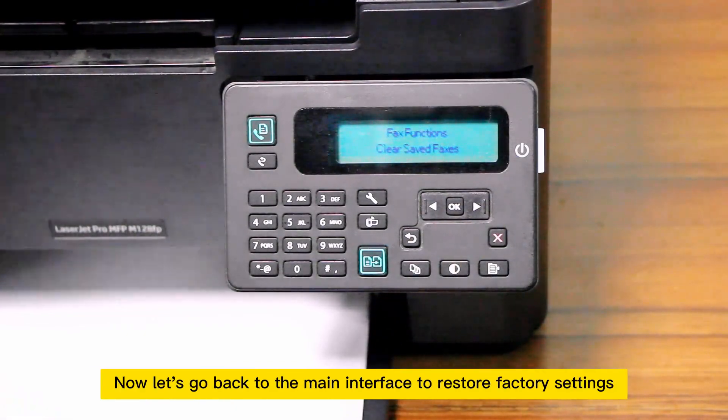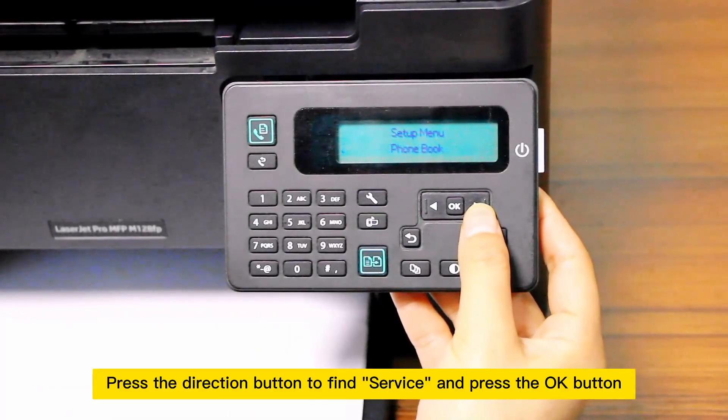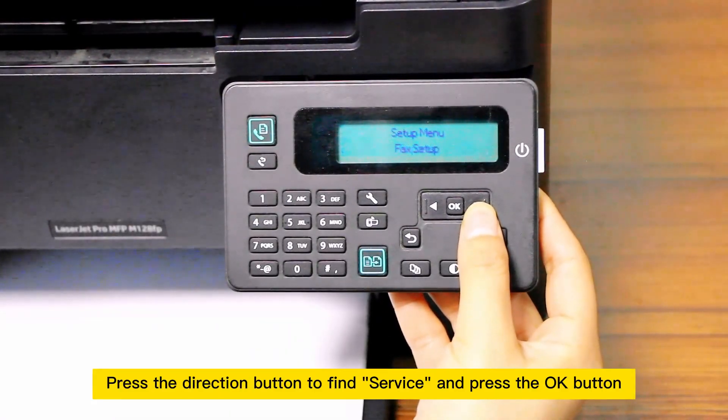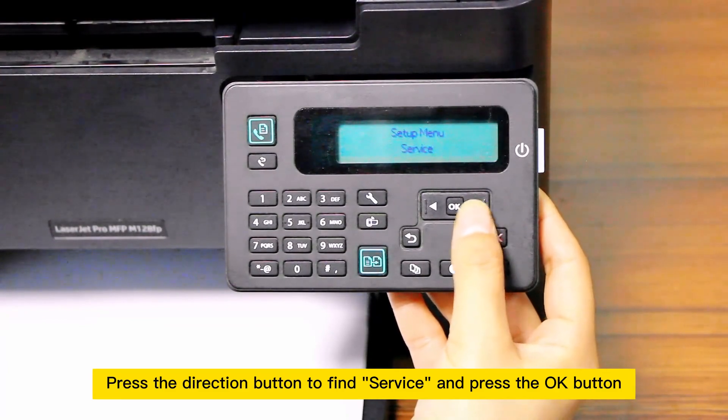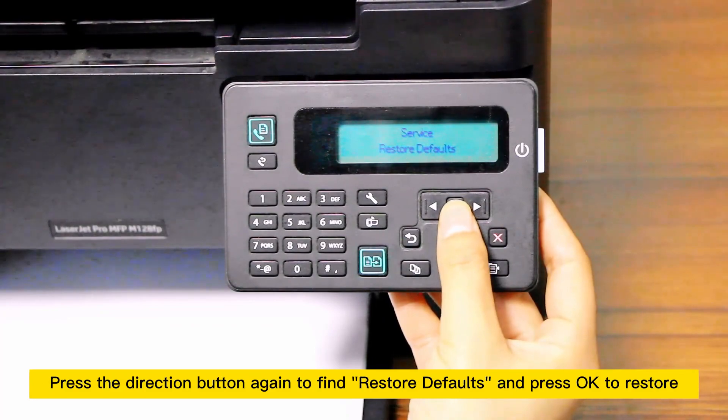Now let's go back to the main interface to restore factory settings. Press the direction button to find service and press the OK button. Press the direction button again to find restore defaults and press OK to restore.